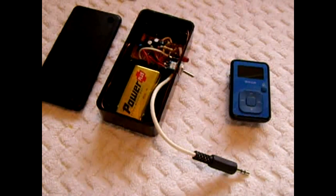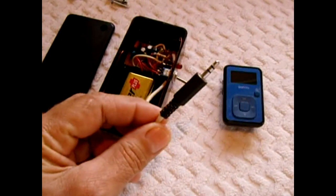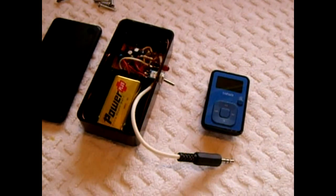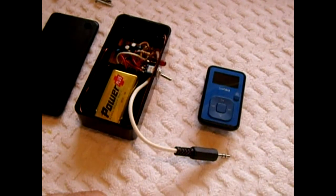Alright, in this video I'm going to show you a nice little transmitter I put together and how it works. I simply plug this into any music player — I can plug it into my laptop and it will transmit music to a nearby radio.